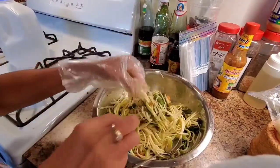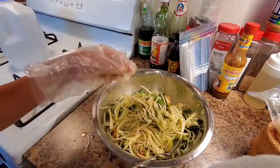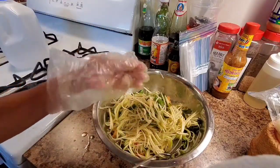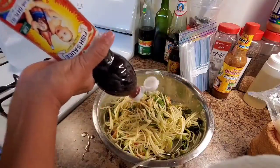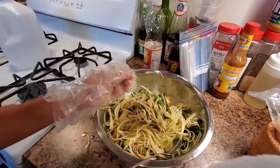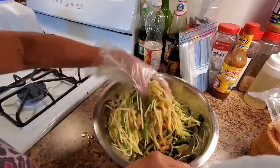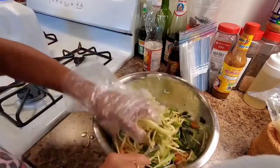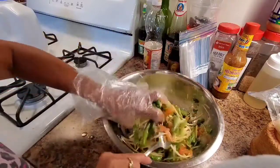Okay, let's taste it — not enough, so I will add more. So good — a little more fish sauce. All right guys, it's already done! Get ready to eat with salmon fish, like sesame raw salmon fish.